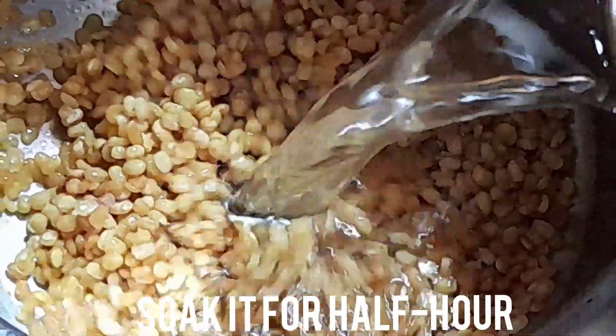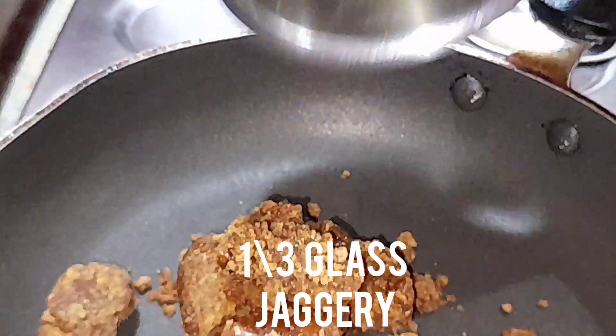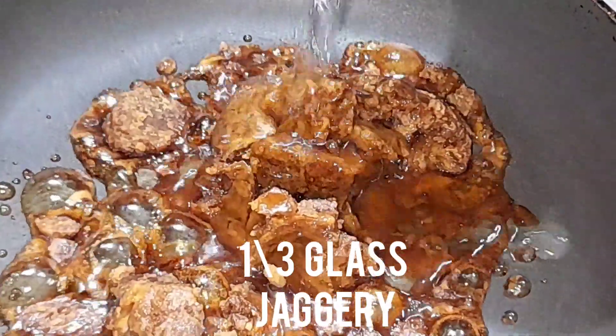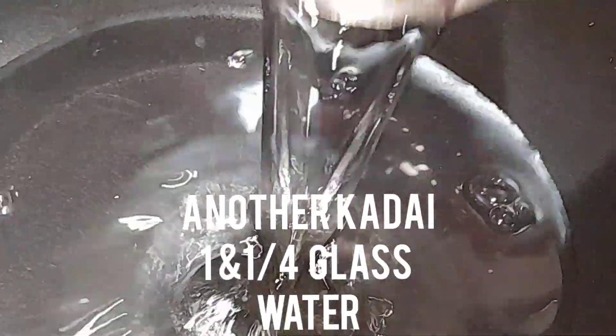Put a glass spoon in the pan. We will try it very well.